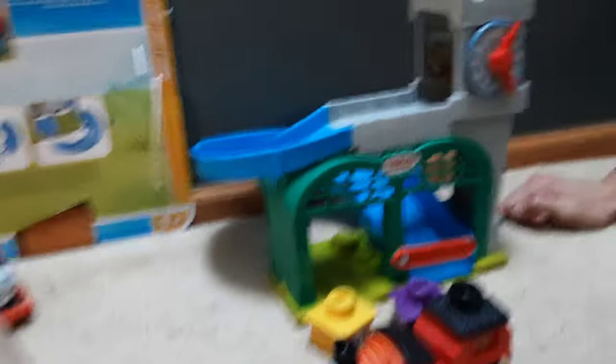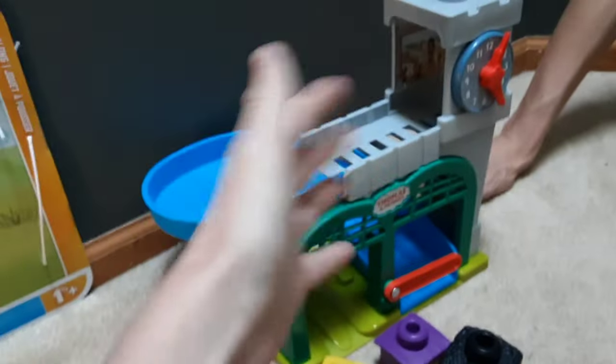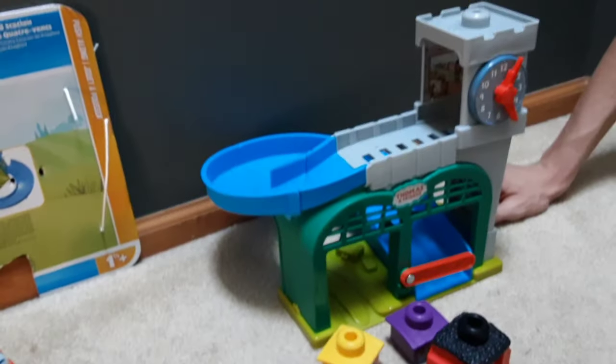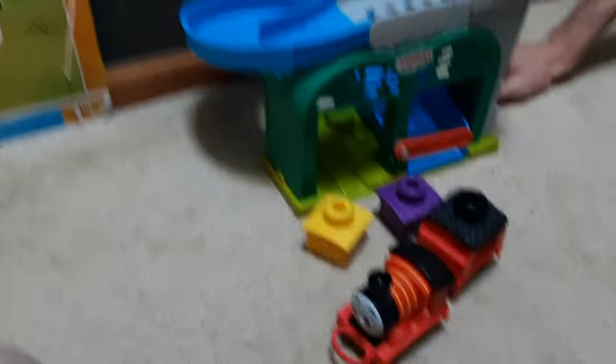This is a really cheap set. It's $10 — what? This is not $10, this looks like $50. I expected it to be $50 when I saw it go up on Amazon, and it was $10. I was figuring the single engines were going to be like $15 each. You know what $10 gets you in normal stuff? One push-along tender engine — or the circle with one engine and a cow. This is an amazing deal right now.